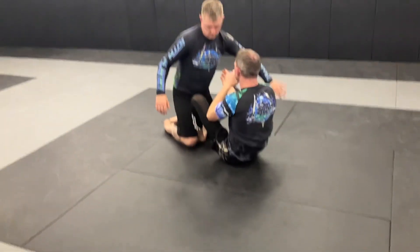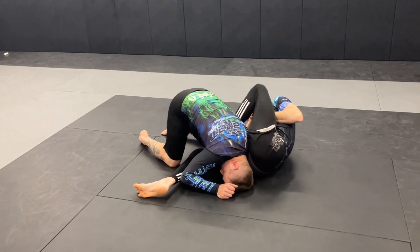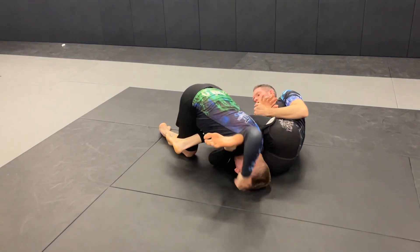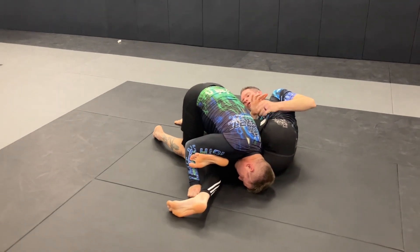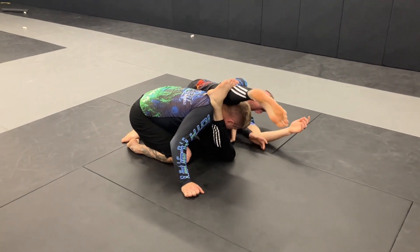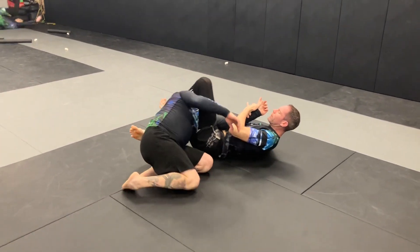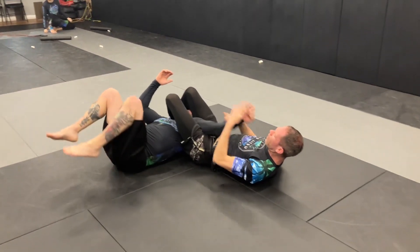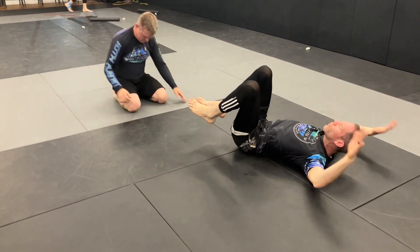He pushes that foot down so I just throw my other one up there with it, come up to my knees, roll over my shoulder — there's my triangle. I can bring him around to the triangle arm bar for the finish.